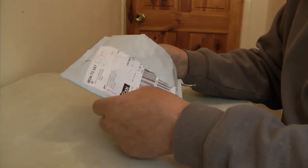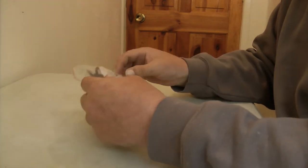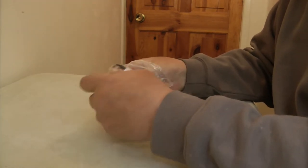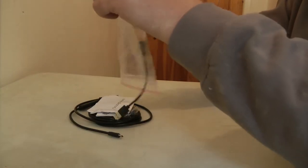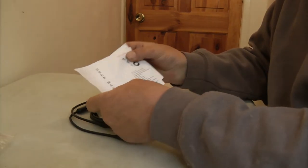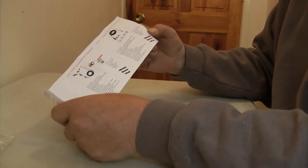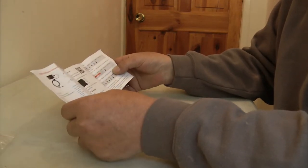This is what it arrived in — it arrived in this packet, just in this little bag, and when we open up the little bag we end up with a few cables. There's a user manual; not a great deal of information on there, but there's enough for us to carry on with.